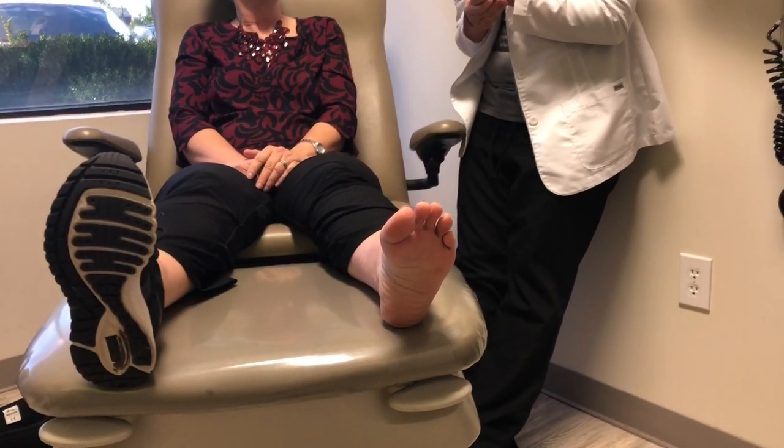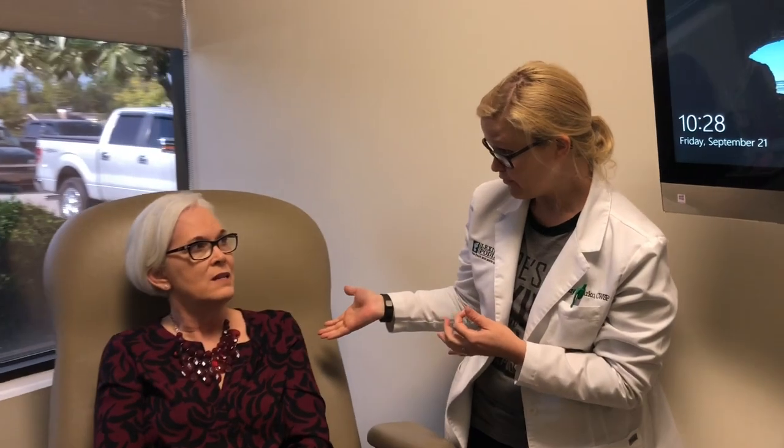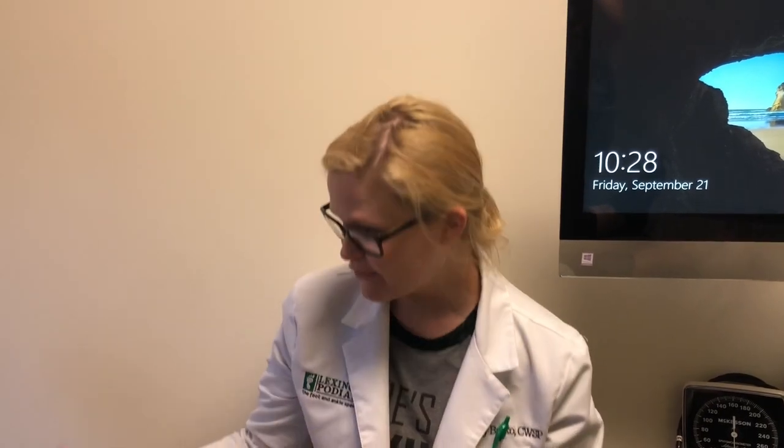Now, if you've seen a doctor about this before, you may have heard them say, 'Oh, we can fuse that joint.' Fusing a joint is a very good surgery; however, it takes away your range of motion. So for our young, enthusiastic patients who are still working out, taking care of grandkids, and doing all types of things, they don't want a decreased range of motion — they would like to have their mobility.